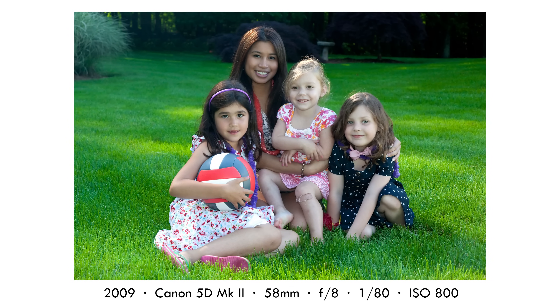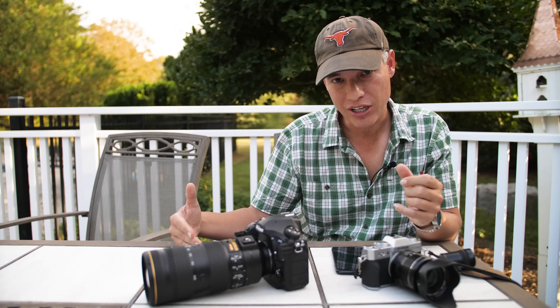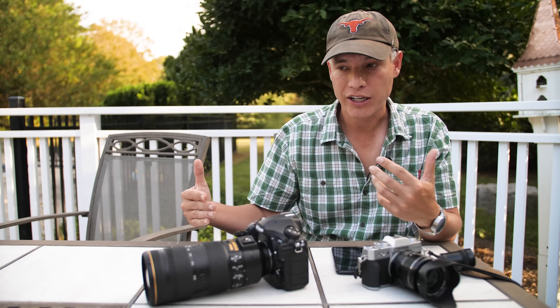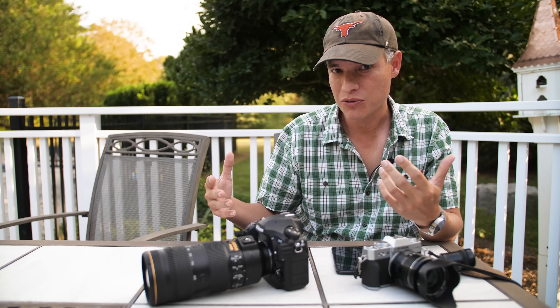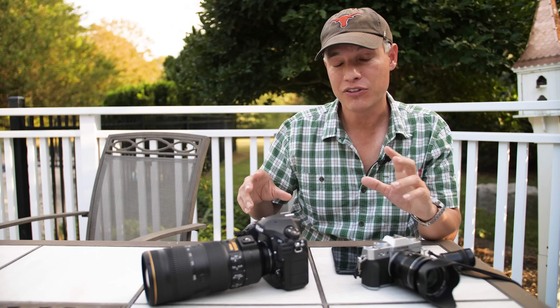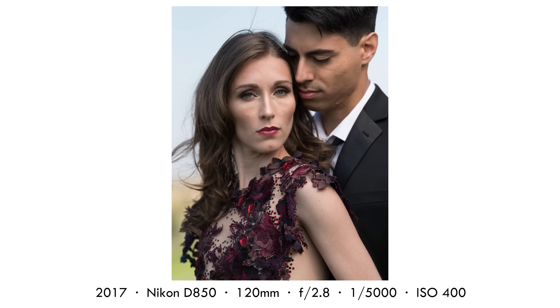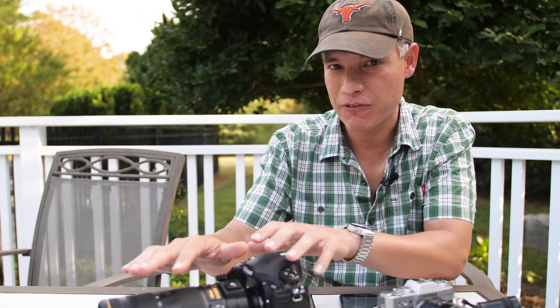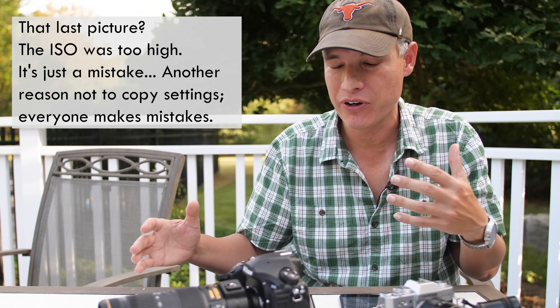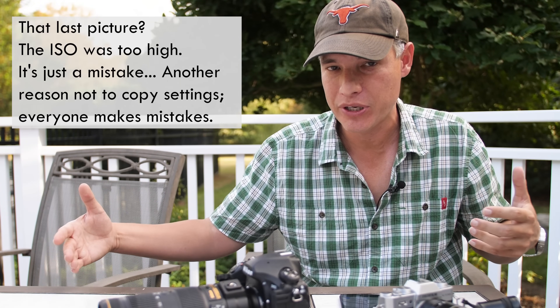If I step up to a higher resolution body like the D850 and I'm planning on a bigger print, I know I need to be more like f/11 or f/16 because that depth of field falls off really quickly. It also depends on the subjects. If they're two little kids always moving around and I have to grab a snapshot quickly, I'll go for a higher f-stop. If it's two models I can carefully pose, I might align their faces more perfectly and use a lower f-stop. It varies so much with subject and distance that there's no copying it.